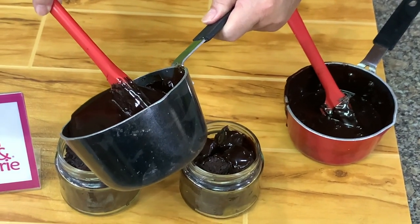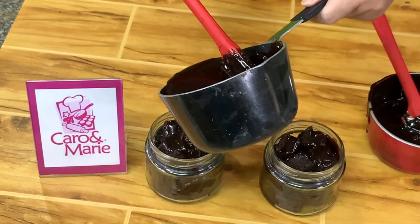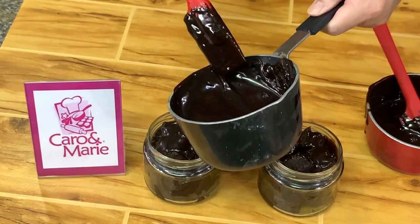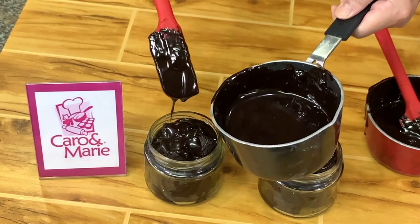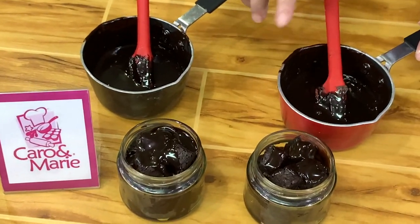This is the hazelnut sauce version. You can also make a variation using white chocolate for the chocolate sauce instead of dark chocolate. And this is your brownie bites with sauce in a bottle.